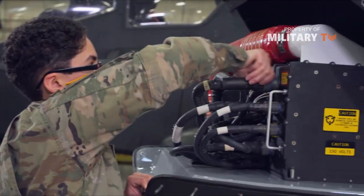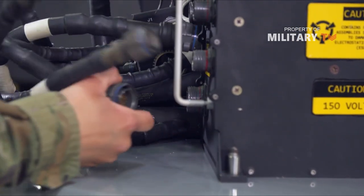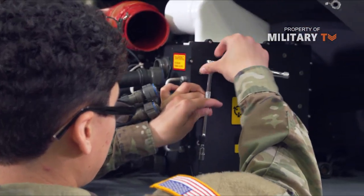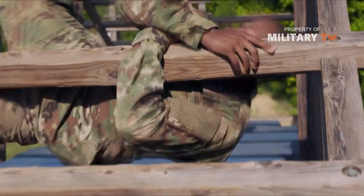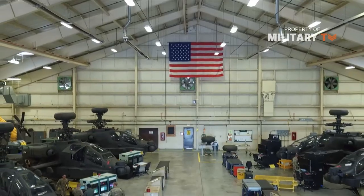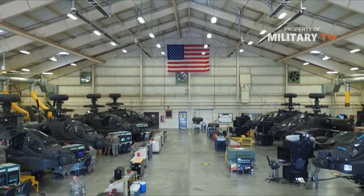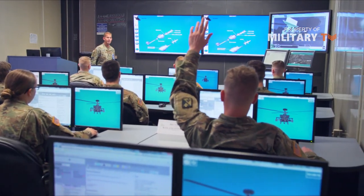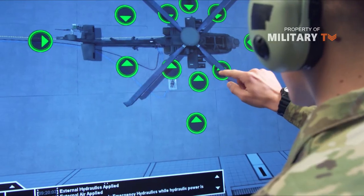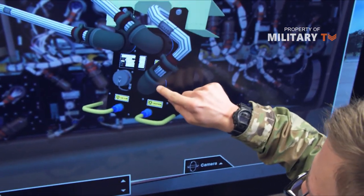Infrared sensors in the cockpit track how the pilot positions the helmet and relay this information to the turret control system. Each pilot can aim the sensors by simply moving his or her head. Manual controls are also available, of course. Next, let's look at a few of the systems that protect the pilot and gunner during battle.